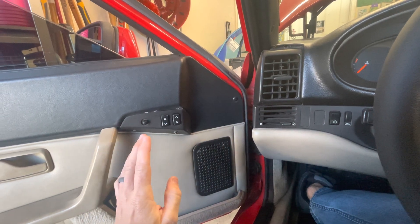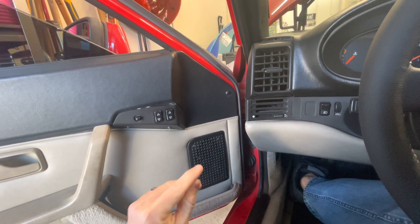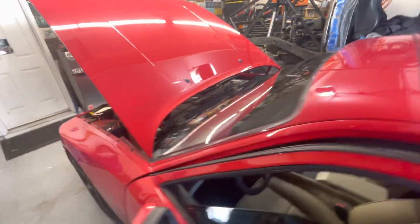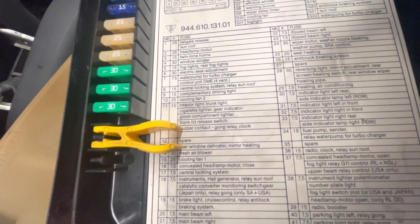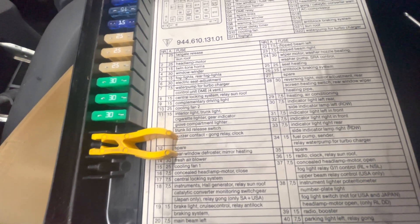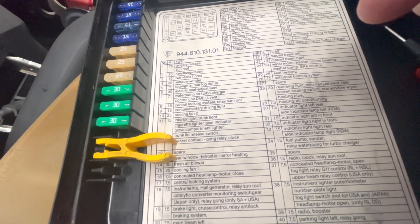I think the interior dome light may be tied into that, because my dome light fuse is also pulling. For right now I just pulled fuse number 11, which runs the interior light, trunk light, cigarette lighter, glove compartment light, and trunk lid release switch. I have reduced-power shocks on my trunk lid to help with hatch longevity, so when I push my trunk lid my hatch doesn't pop anyway.